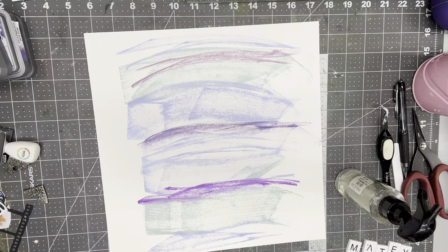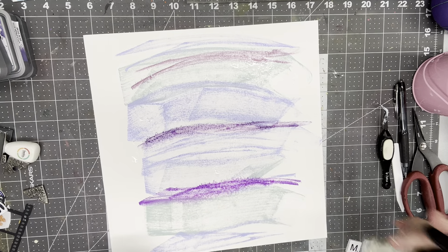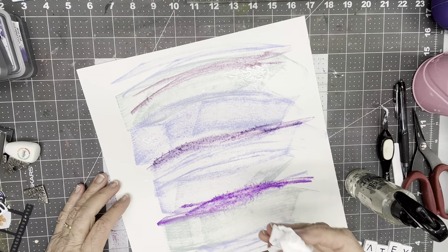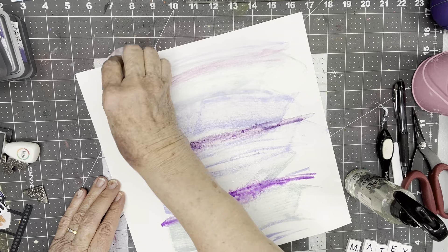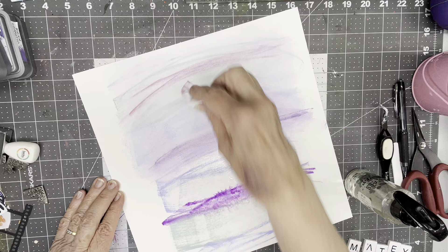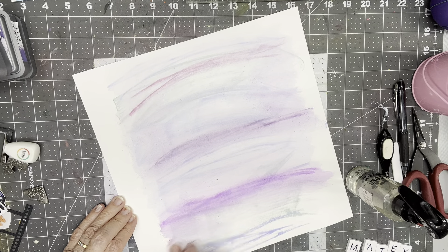I forgot where I put my baby wipes. I'm going to get a baby wipe and spritz some water and see how we can blend it into something that's going to be a pretty background. So I kind of like that — it's sort of swimming across there. I'm blending these in so I don't really want hard lines.